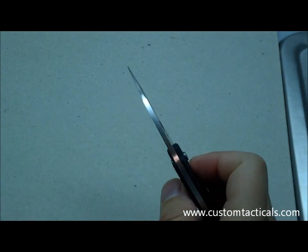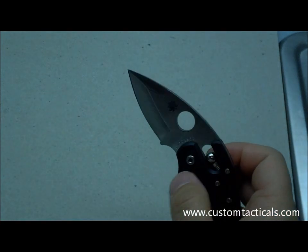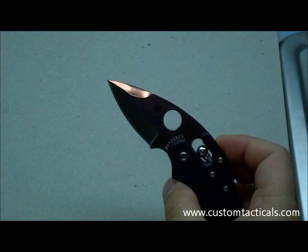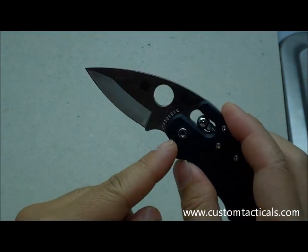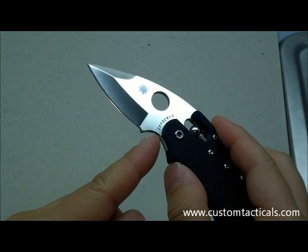The blade itself is 1 and 1/8 inches wide. With a 2 and 5/16ths blade length, the actual cutting edge is less than 2 inches, since the large portion of the blade is choil.